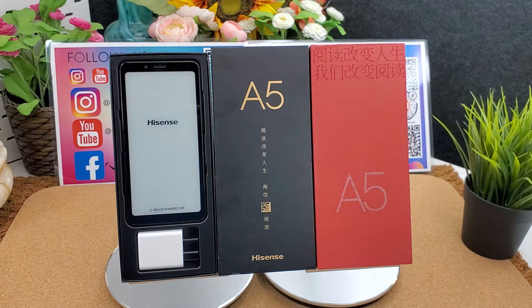The front camera is 5 megapixels and the rear camera is 13 megapixels. It runs on Android 9.0 Pie operating system.